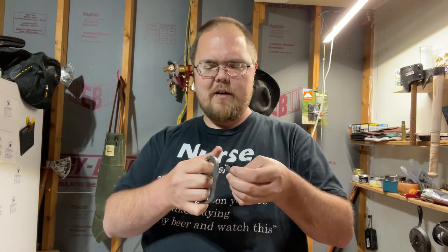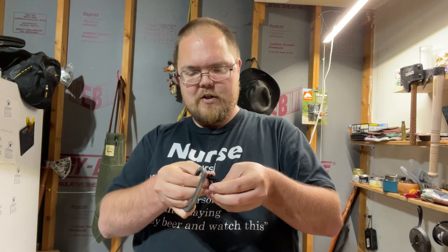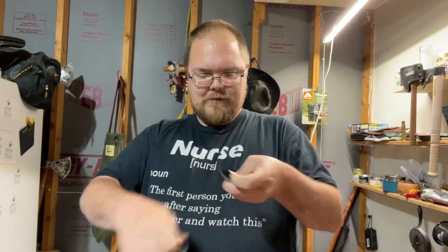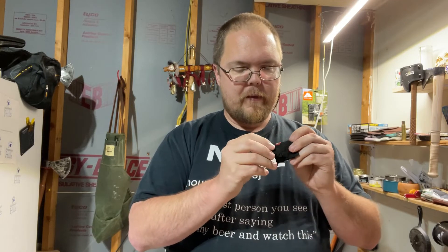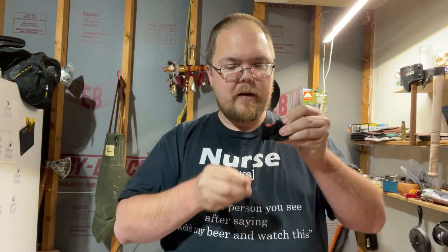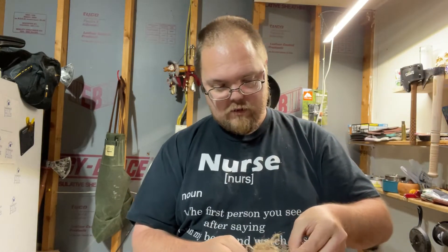Otherwise, let's see if we can spark this thing up. Don't go stingy on your char cloth, as Dominic always says. Okay, I got all the pieces cut up there.